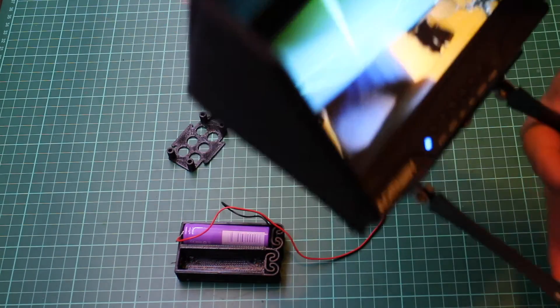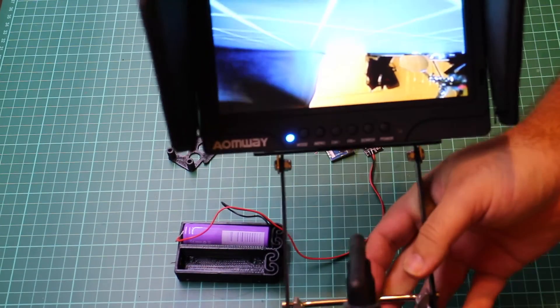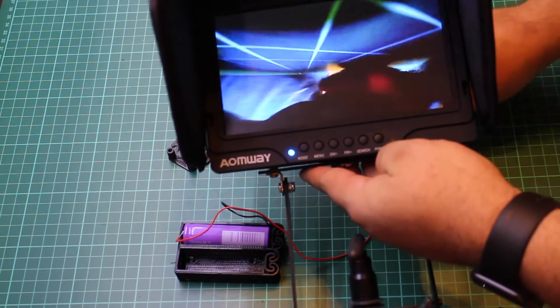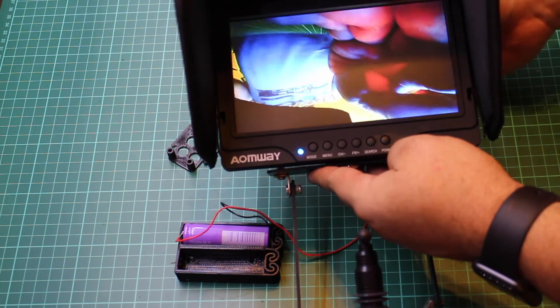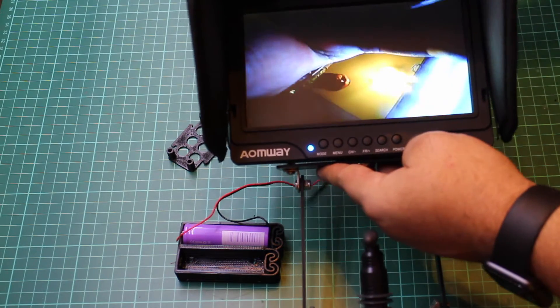I just wanted to make sure everything was working correctly, so what I've done here is tack on a couple of wires through to just a little battery box I've 3D printed — inside that is just a single LiPo cell. That's immediately powered everything up and that's just been received by my monitor, so all looking great.